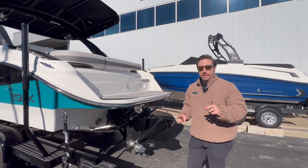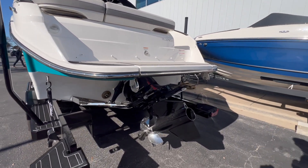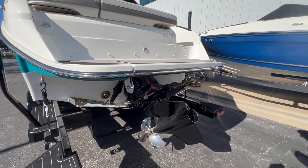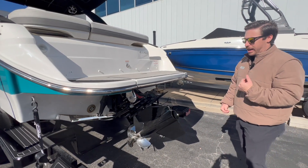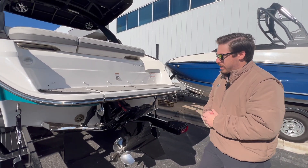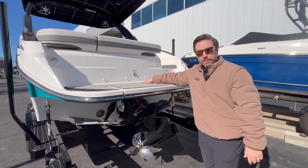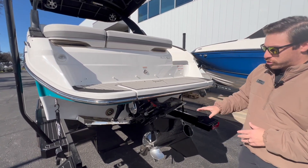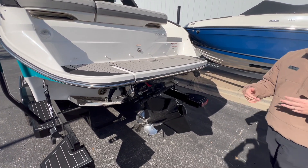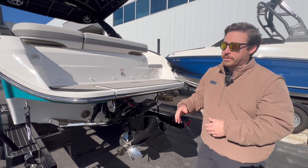Before we hop up in the boat, I wanted to show you one thing. Down here you're gonna have the Bravo 4S drive — it's the first inverted drive for MerCruiser, which is basically going to help this whole system create a safe and functioning surf system. They also kept a few of the old touches from the SLX, like a folding swim step that pops down whenever the drive is folded down. You'll notice a few surf tabs down below, and this boat also has a full ballast system.